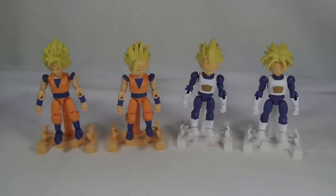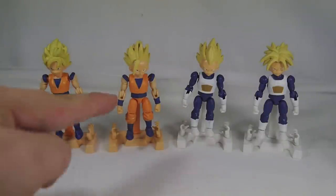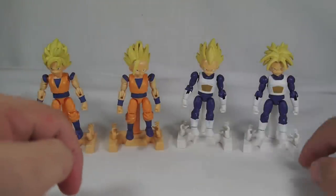Hey YouTube, Chico and Chico here with a review of the 66 Action Dragon Ball Kai Vol. 1, featuring figures 1, 2, 3, and 4 — featuring Super Saiyans Goku, Gohan, Vegeta, and Trunks.